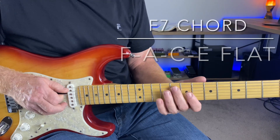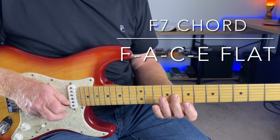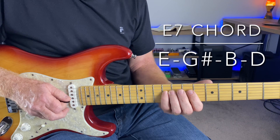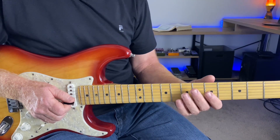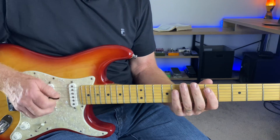For the F7 the notes are F, A, C, E flat, and then the E7 is E, G sharp, B, D. But if we put a few of those notes within the pentatonic scale we're working with, it sounds really good, and we're still at home base here.